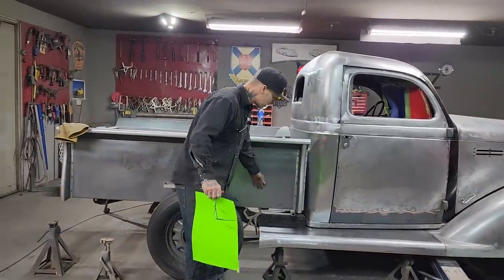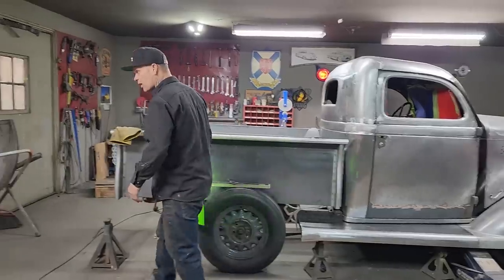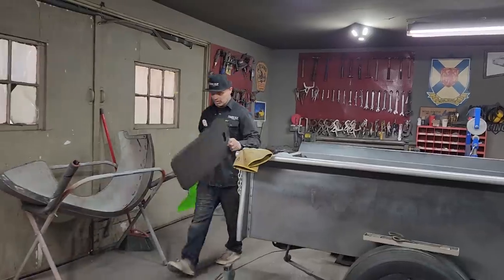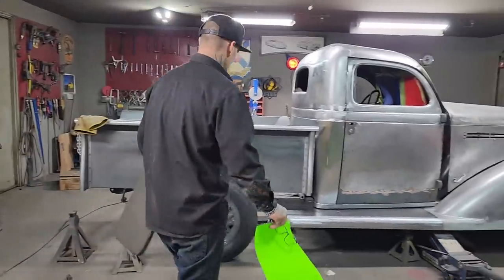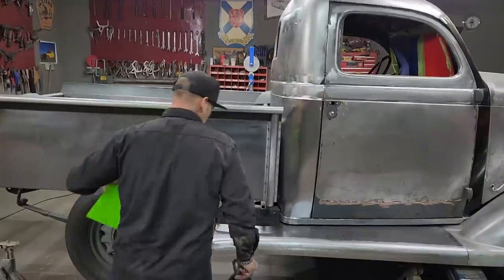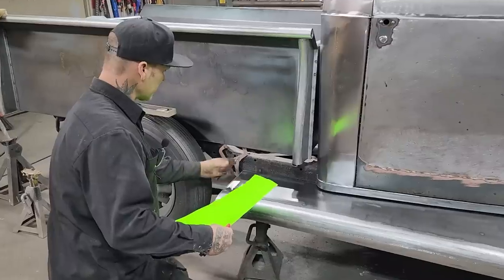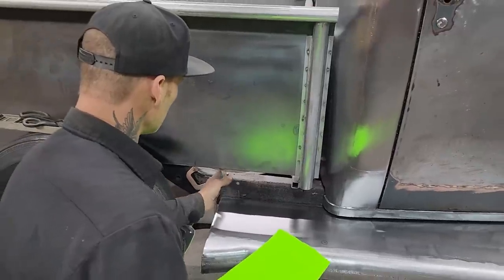I have the other running board done on the other side — it's all ground, cleaned off, and ready to rock and roll. I got all the braces cut out of the old running board and put into that one, so the running boards are complete. Now I'm on to making the piece in between the box and the running board. The fender bolts on the front of this piece, but the piece I'm going to put in has to be a little bit longer, so the fender comes up and then has its lip in here.